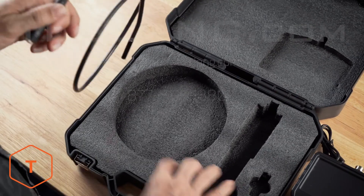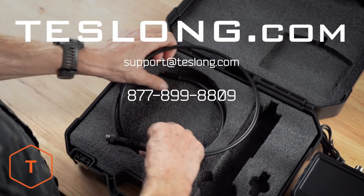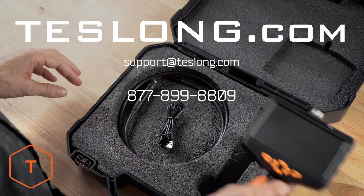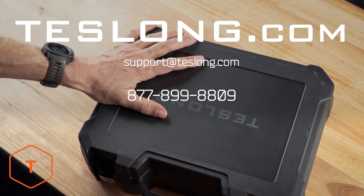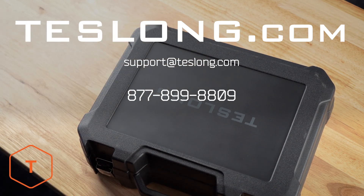That covers everything you need to know to use a Teslong NTS-300 inspection camera. If you still have more questions or are experiencing any issues with your product, please contact us via email, online chat on our website, or call us on the number shown on the screen. Thank you for purchasing your product from Teslong.